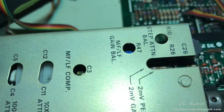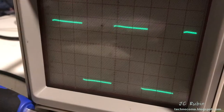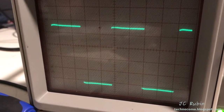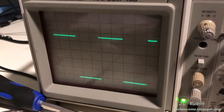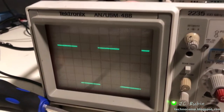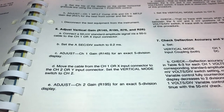Moving on to channel one, which will be C3 and R47 — the same task. We see channel one is looking a little wavy because we haven't worked with it yet. There we go — now I've got channel one done and that task is now completed. That's good; move on to the next task.